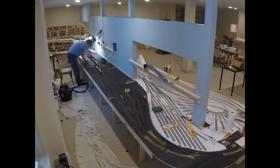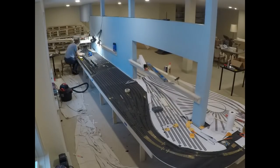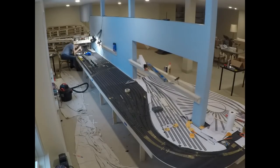Here you see I've changed my shirt, so obviously this is the next morning, where I was just finishing up. That was 15 staging tracks, ranging from 12 to about 20 feet long.